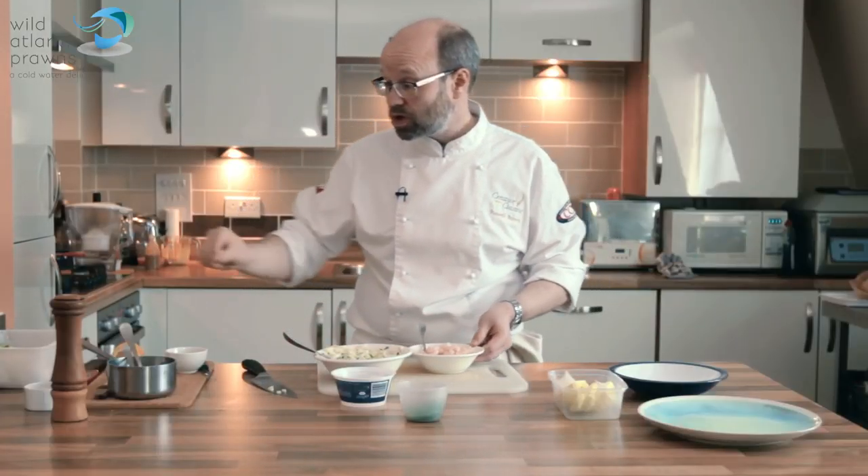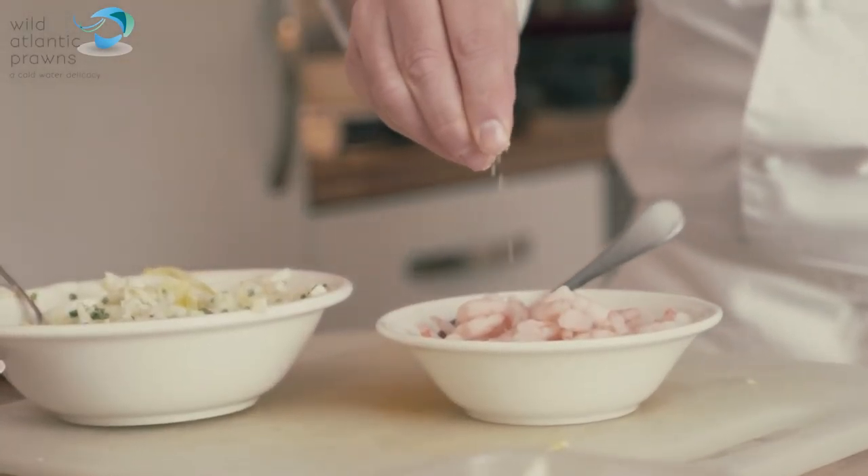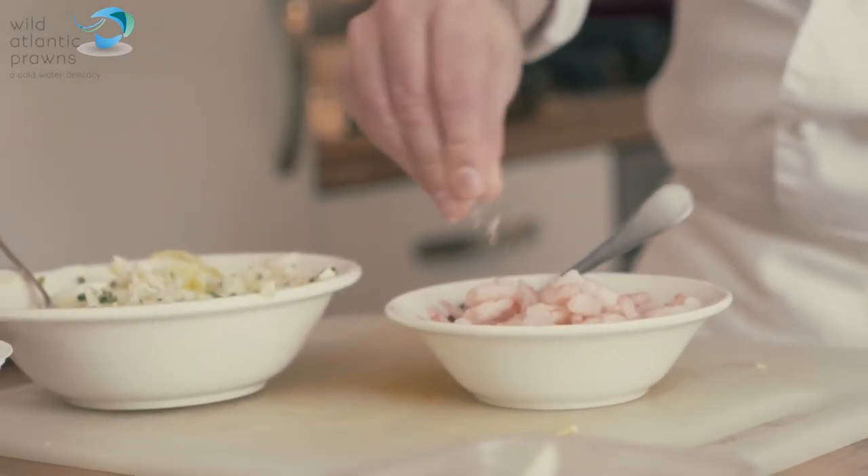And then our prawns — we're just going to give those a little bit of seasoning and just a tiny squeeze of lemon juice.